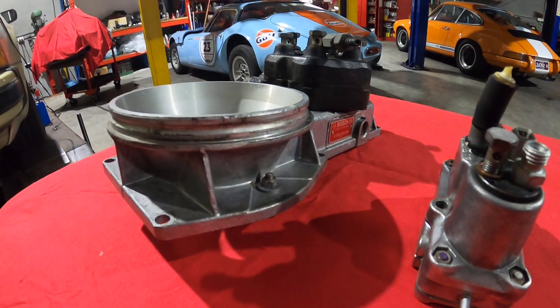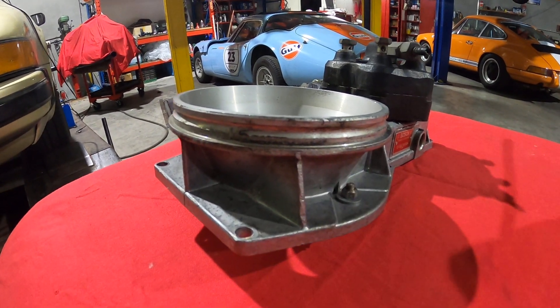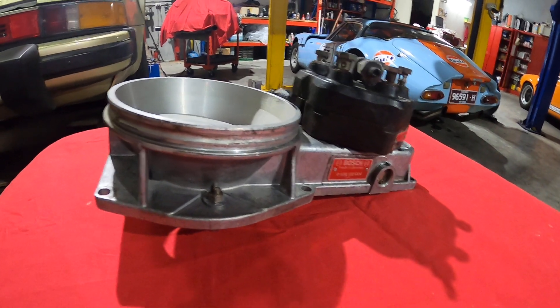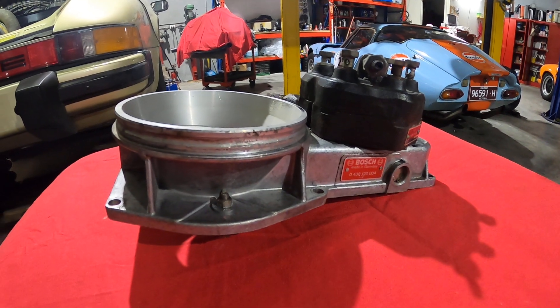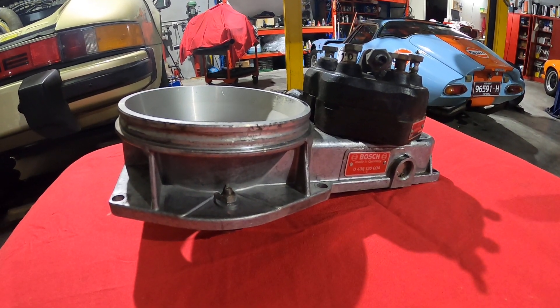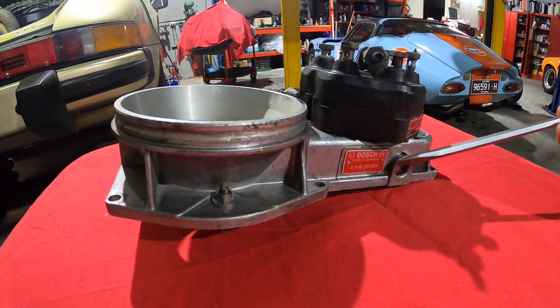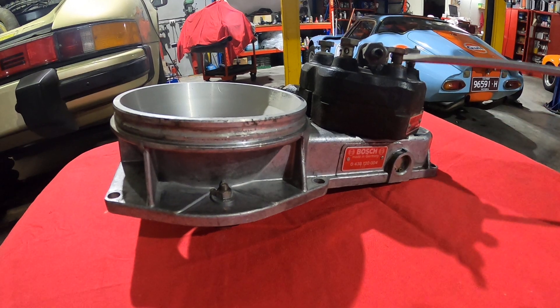The next component is the airflow sensor plate, which senses the amount of airflow going through the engine and works a cantilever — which I'll get to in a moment — and that in turn operates a plunger in the center of the fuel distributor head.